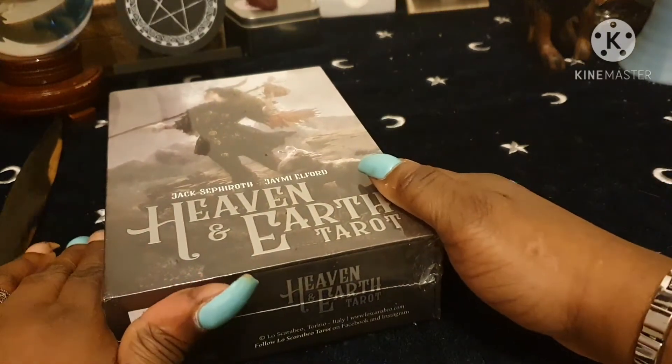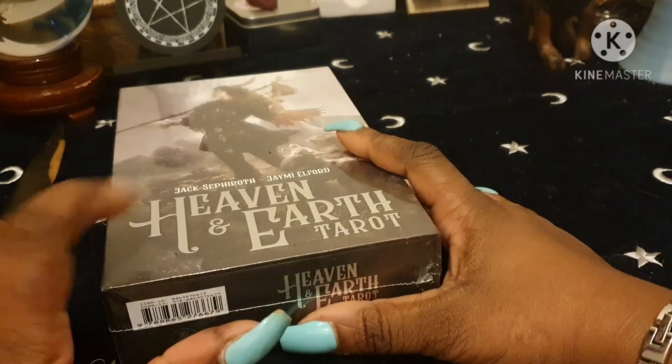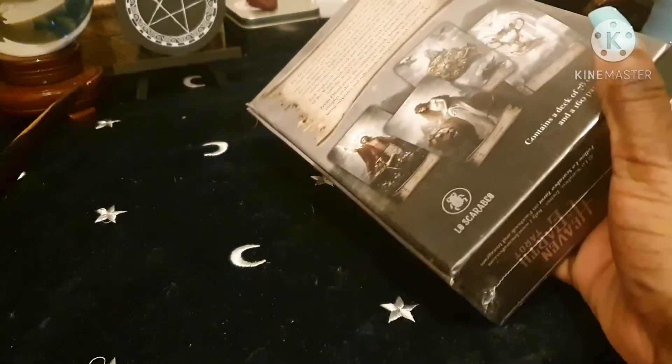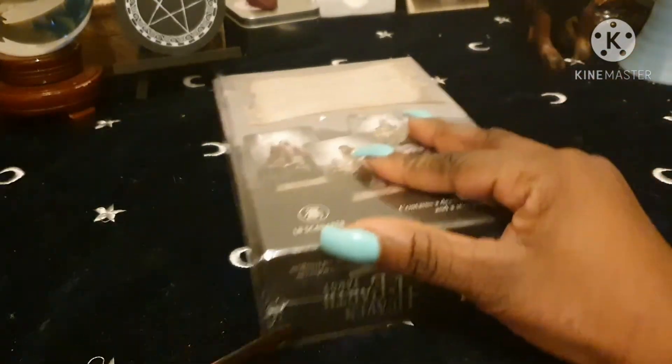Hi everyone, it's me Kelly Sunflower. I thought I'd hop on today and show you my latest deck. This is called the Heaven and Earth Tarot, and it is a Lascarable publication.